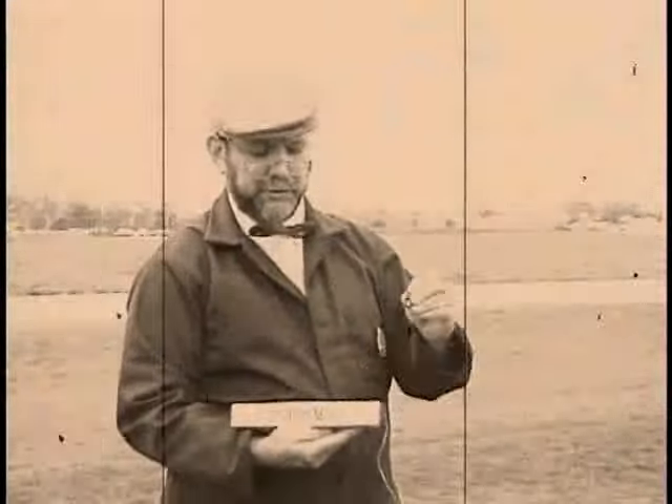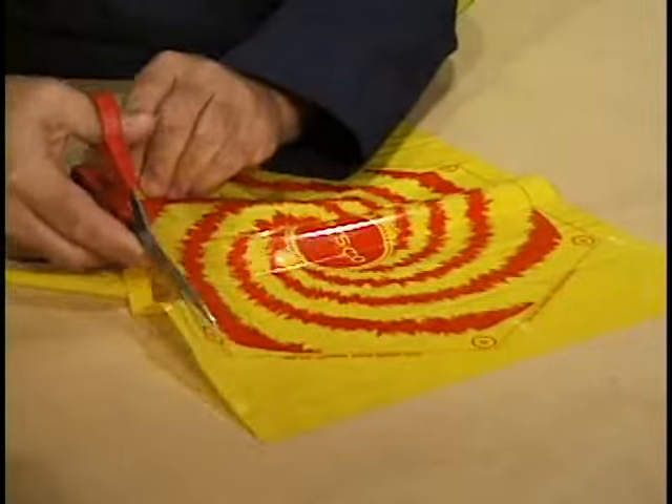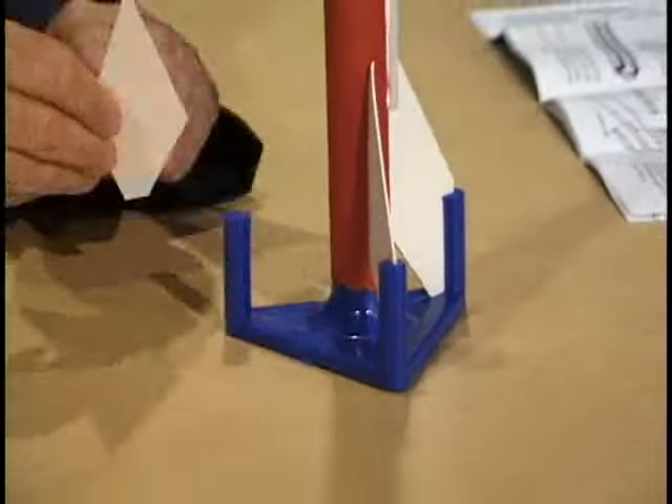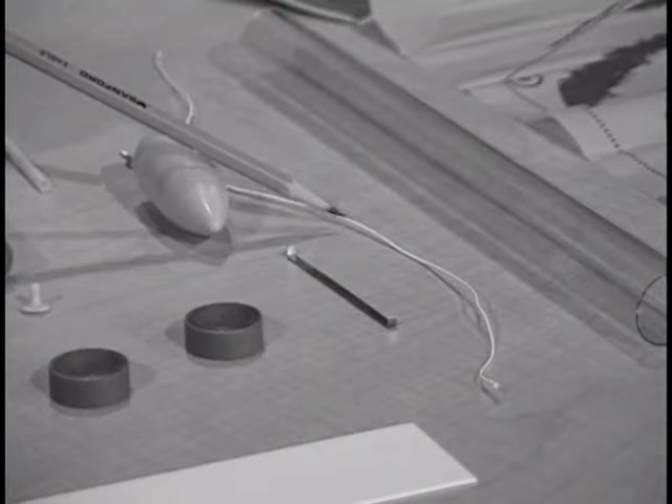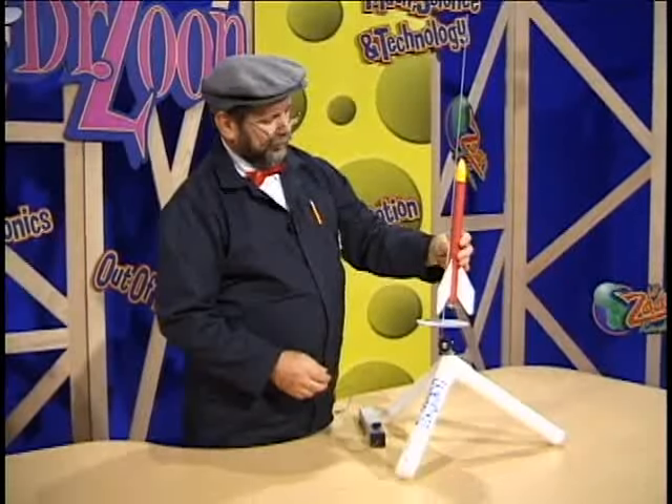Being a rocket scientist isn't so hard, now is it? Kids, I think that you can build a rocket kit just like this one, and I think you'll have fun doing it. So for now, we'll see you real soon. We'll see you next time. Bye.